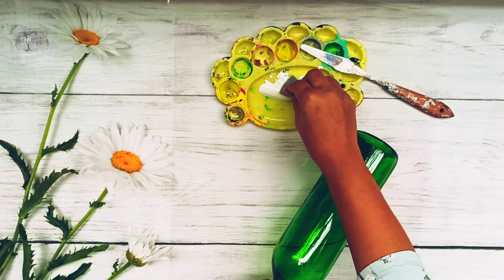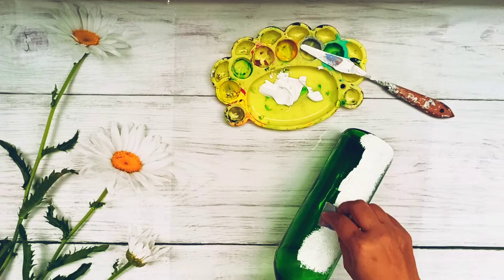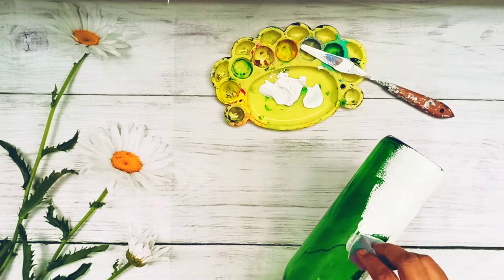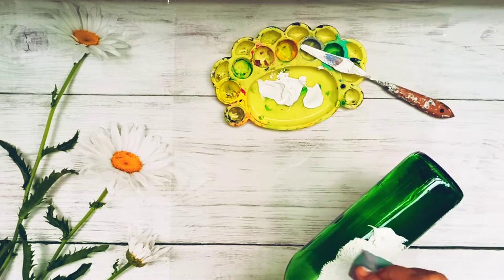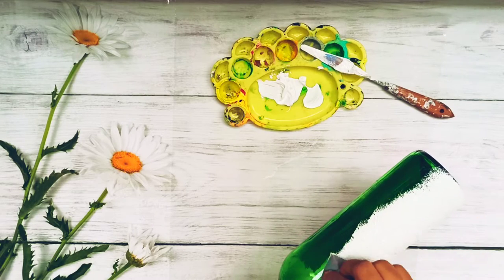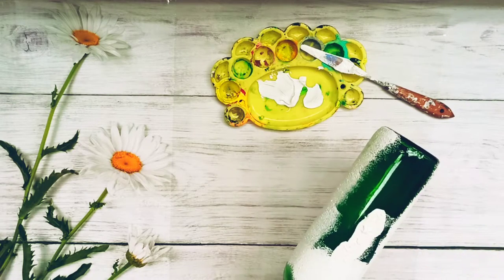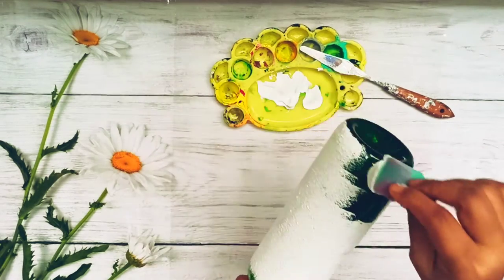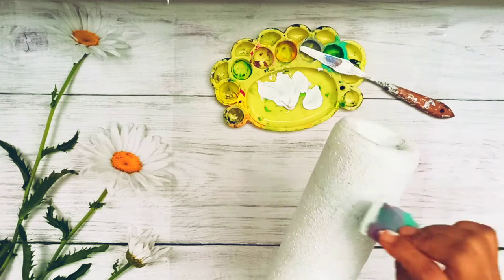Let's get started. Just cover the entire bottle with gesso or white color — this is basically preparing the surface for paint. If you put acrylic color directly it might just peel off, so you have to prime the surface. Use light strokes. If you are using a paint brush, make sure you don't leave any brush marks or brush strokes — just even out the colors properly. If you use a sponge it is easier; you don't have to worry about the strokes of the paint brush. That is an advantage of using the sponge over the paint brush.